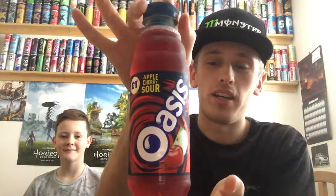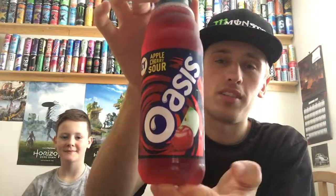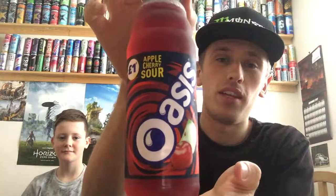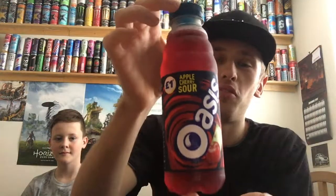Hey, what is going on? This is Mr. LymanHG here, joined by SW6Games, who's going to help me review this drink today. We're reviewing Oasis Apple Cherry Sour. I got this particular drink out of a very random corner shop and it cost me price-marked £1, which is actually not too bad.